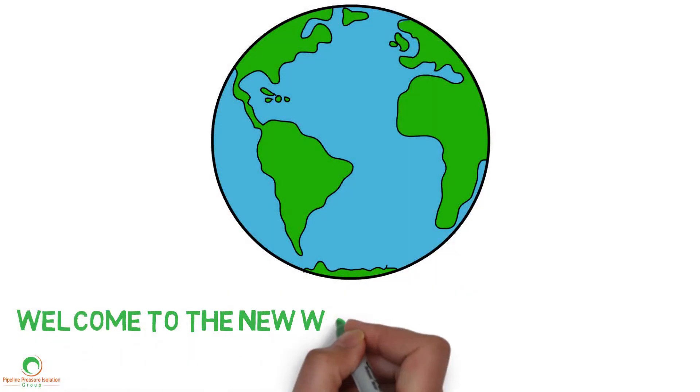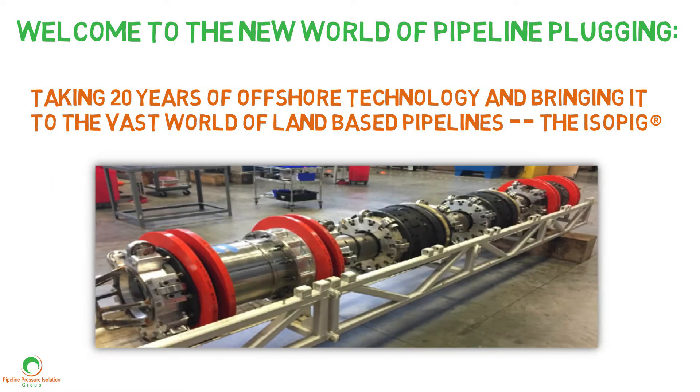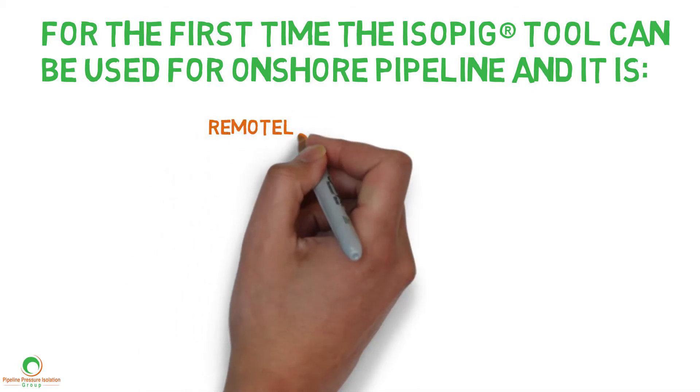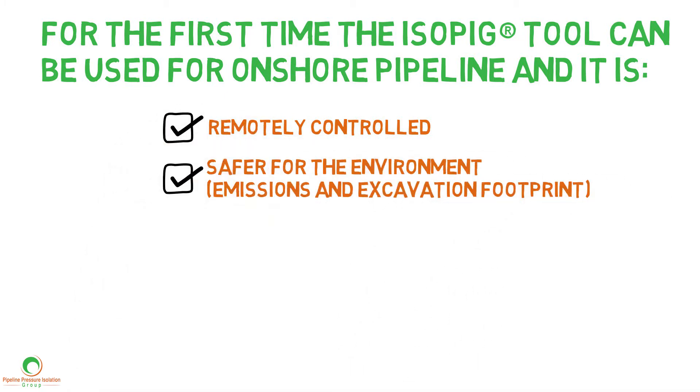Welcome to the new world of pipeline plugging. Taking 20 years of offshore technology and bringing it to the vast world of land-based pipelines, the ISO-PIG. For the first time, the ISO-PIG tool can be used for onshore pipeline and it is remotely controlled, safer for the environment, emissions and excavation footprint.